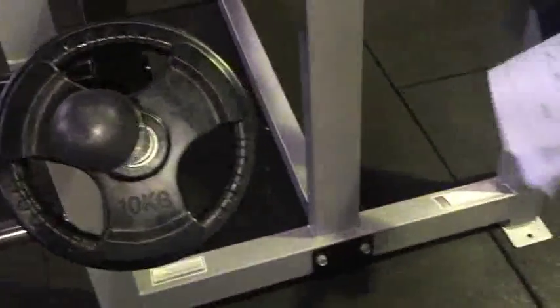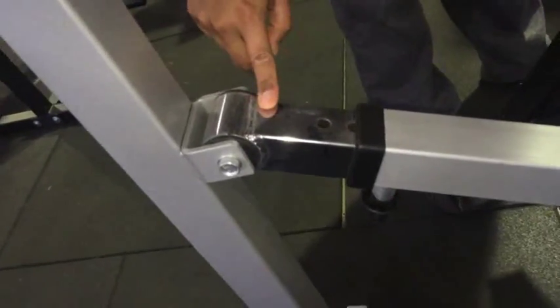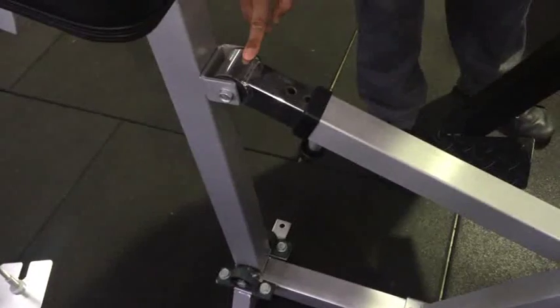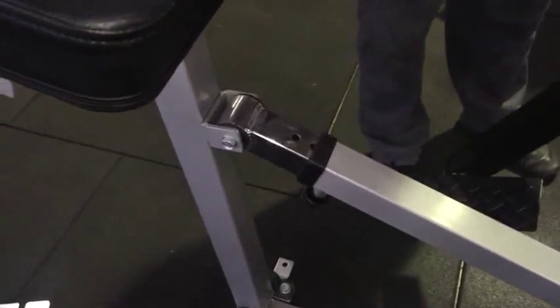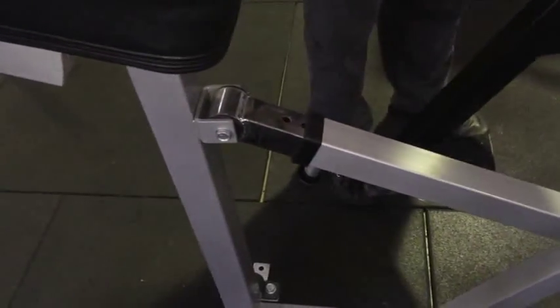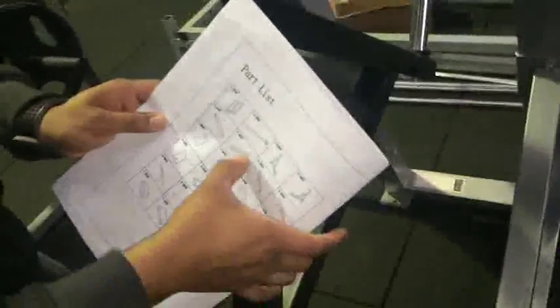The same thing applies for the F part, which is this part here. Generally once we get an order, we normally double check all the weights and scan each part of the machines before they're packed and sent, just to make sure. But if you could double check the pictures you sent us of the boxes and cross-reference with the manual — especially these parts, these ones here, and also this part — and let us know.